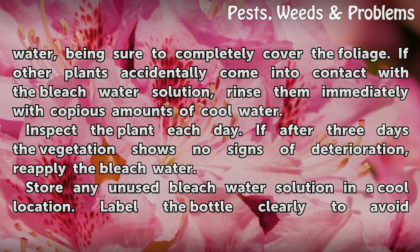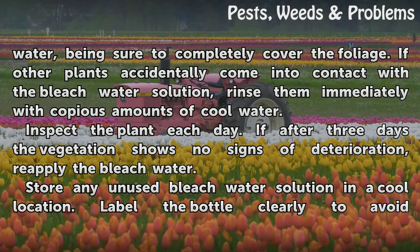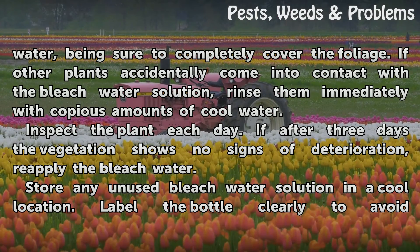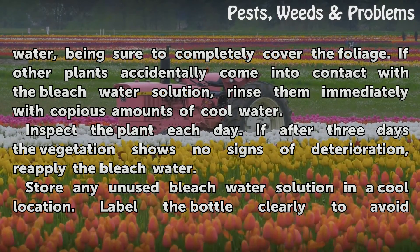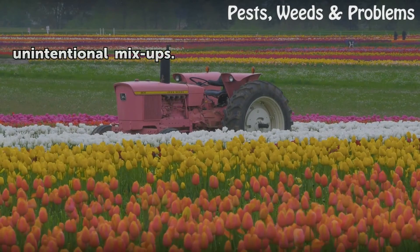Inspect the plant each day. If after three days the vegetation shows no signs of deterioration, reapply the bleach water. Store any unused bleach water solution in a cool location, and label the bottle clearly to avoid unintentional mix-ups.